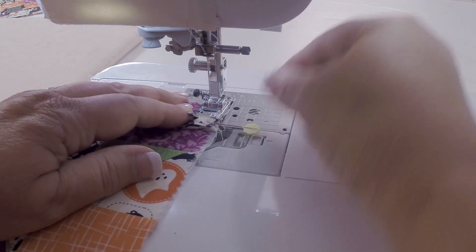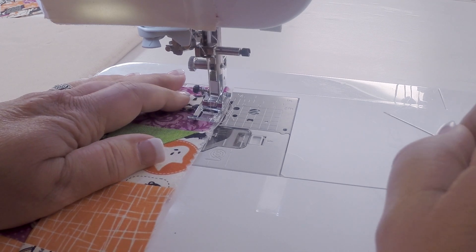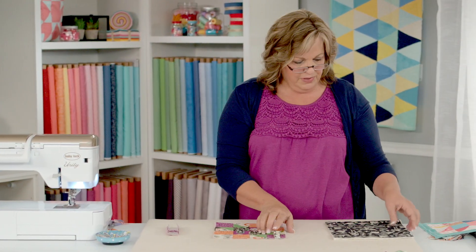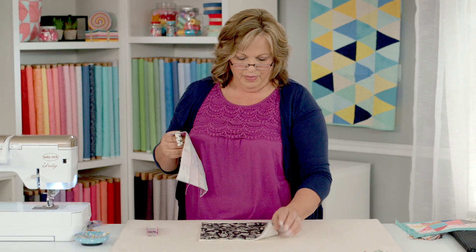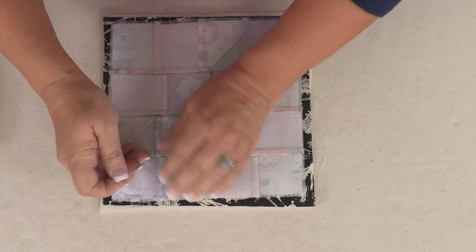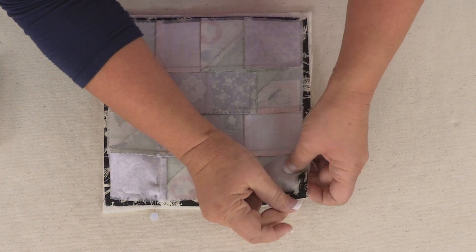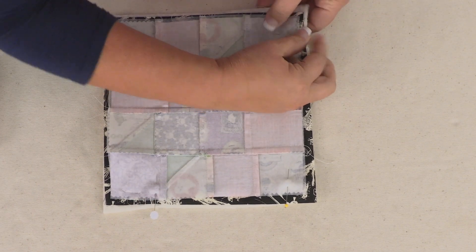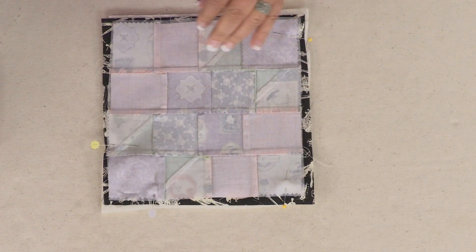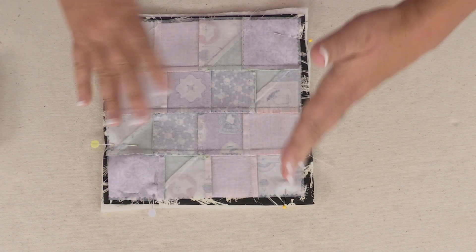We're just going to take this over to the sewing machine and tack it down because we want that to stay in place. When it's underneath the presser foot, I just take that pin out, sew one little seam, just to tack that down. So now we have our tab sewn on. We have our sandwich of batting and backing fabric right sides together with the quilt block. Make sure that little tab is tucked into there, and we're going to put a few pins around this to hold it in place. These make great teacher gifts!